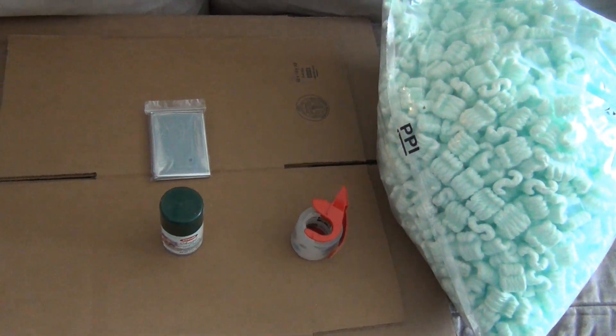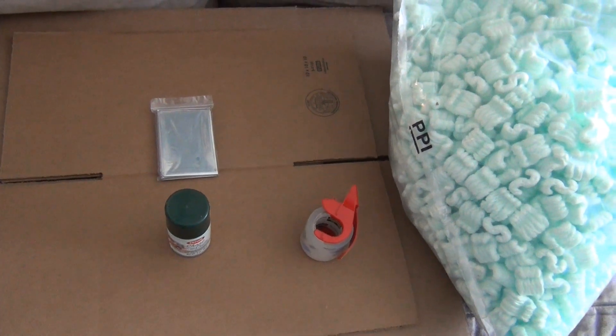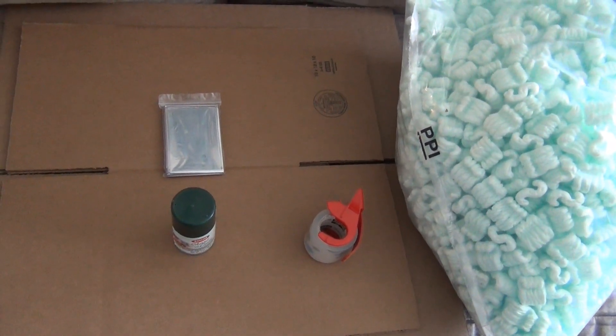I'll show you guys step by step what to do. First thing I'm going to do is put the boxes together and show you how we should have them. Let's get the boxes taped up and I'll show you the next step.